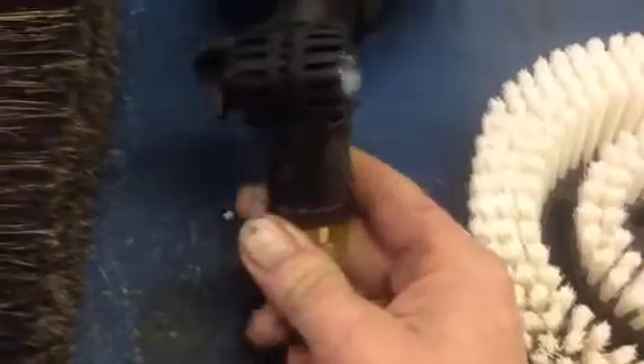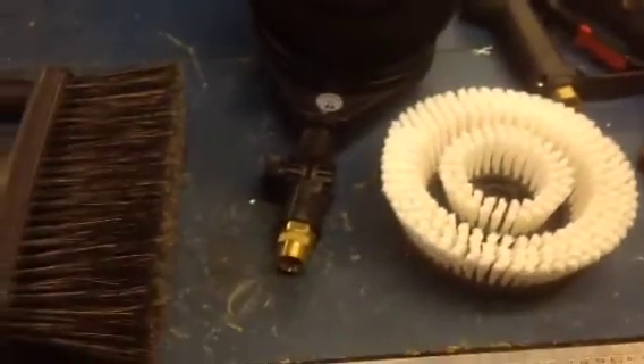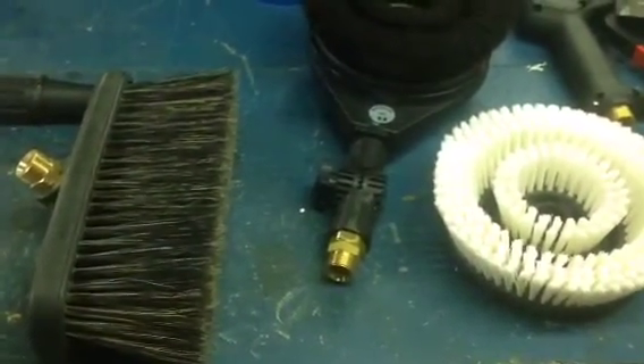That bracket just turns so it can alter the angle both ways. Thank you very much — Q-Washers, Q-Service at eBay and YouTube. Both brushes will screw straight onto the telescopic lance. Thank you.